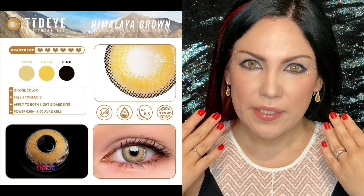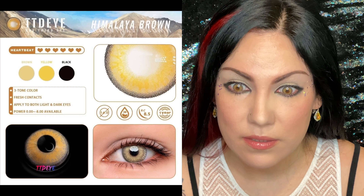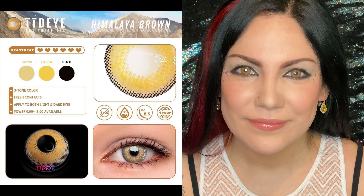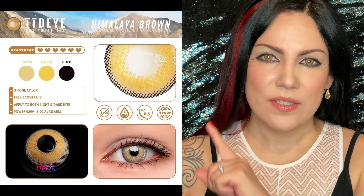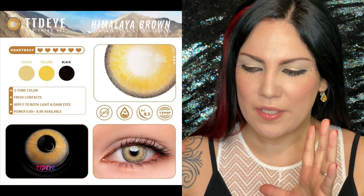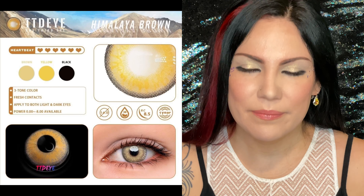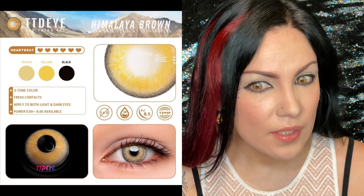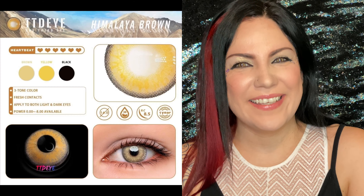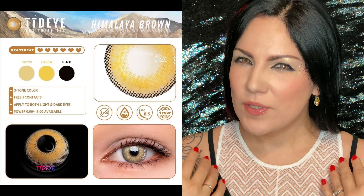Okay, Himalaya Brown. These are intense — look at that! I'm going to insert a picture here of the image from the website so you can see the details. Nice — these look kind of freaky but fun. I don't know, I get like vampire vibes. Do you get vampire vibes?